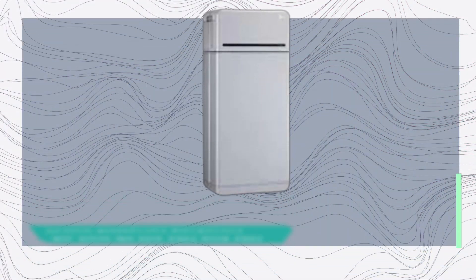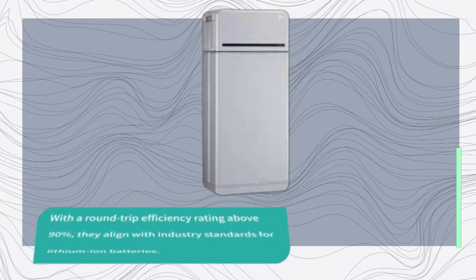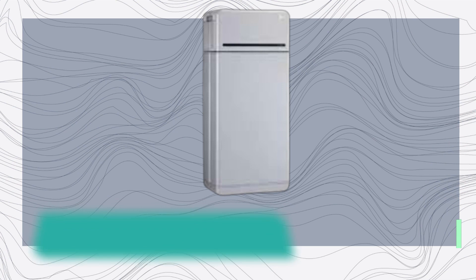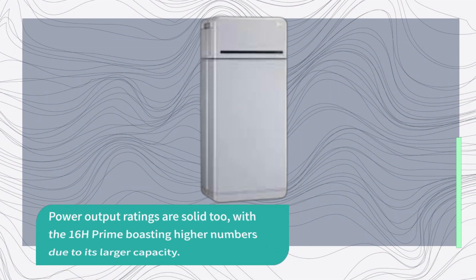So how do the 10H and 16H Prime batteries perform? With a round-trip efficiency rating above 90%, they align with industry standards for lithium-ion batteries. Impressive depth of discharge ratings means you can safely use all the energy without compromising battery life. Power output ratings are solid too, with the 16H Prime boasting higher numbers due to its larger capacity.